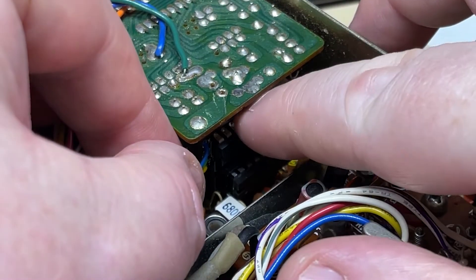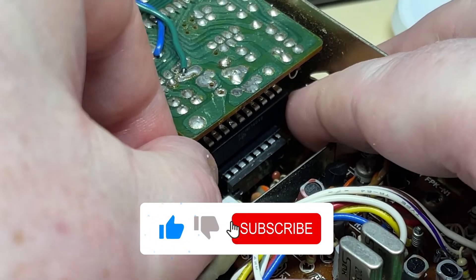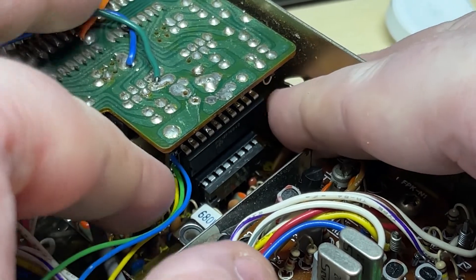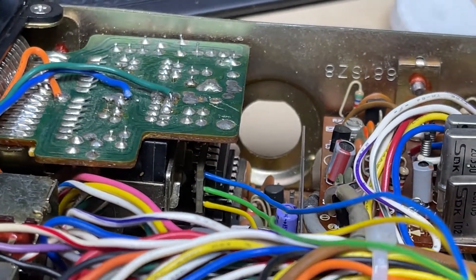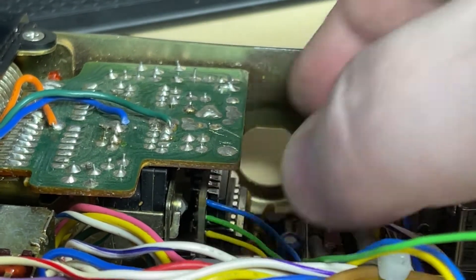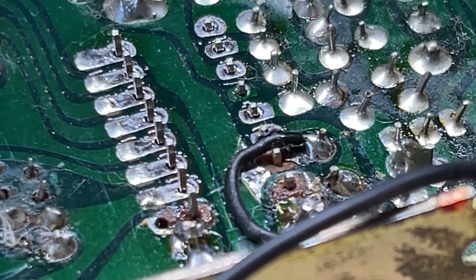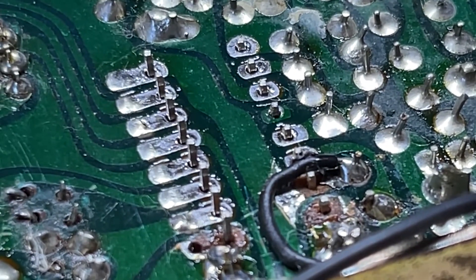Now there's one important thing we need to remember before we solder this in: we need to make sure that the modification board is not pushed back backwards towards the channel change too far, because we don't want it touching the actual channel change. So once you've got it into place, just have a look down the back and pull the modification board forward slightly. Check for a gap between the back of the channel change - which there was - so you can see all pins are sticking through nicely.